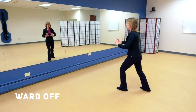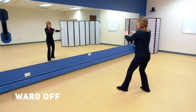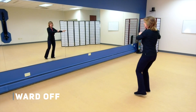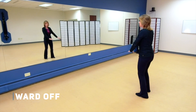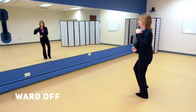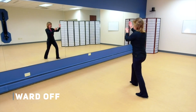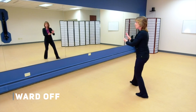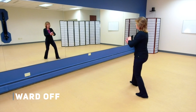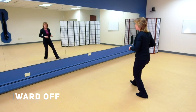Now let's just do it again on the right side. What we're going to do is shift our weight to the right, bring our hands over to the right, let that left leg become empty, shift the weight to the left, and hold the ball to the left. Now step out right, ward off, grasp the bird's tail, roll back, rotate and press, pushing chi.